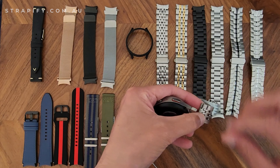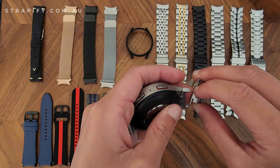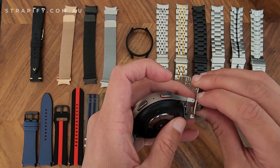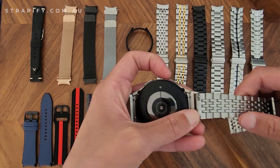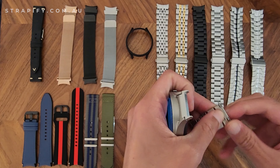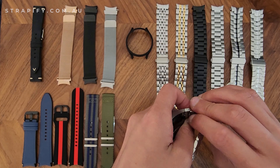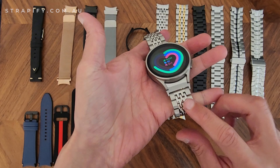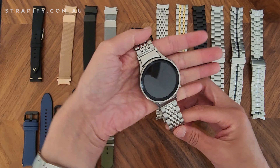Now we'll put the quick release spring bars into the end of the strap. Put one side in first, make sure it clicks into place, then do the other side the same way. Now the strap is on the watch. This strap here is what we call the beads of rice strap, and you can see it actually looks pretty good on the watch.